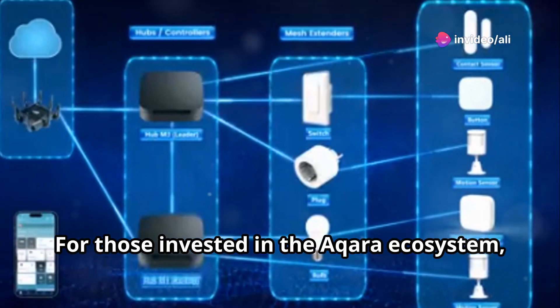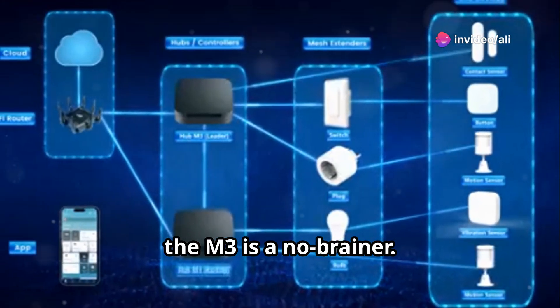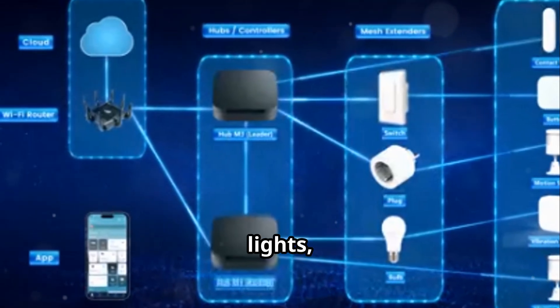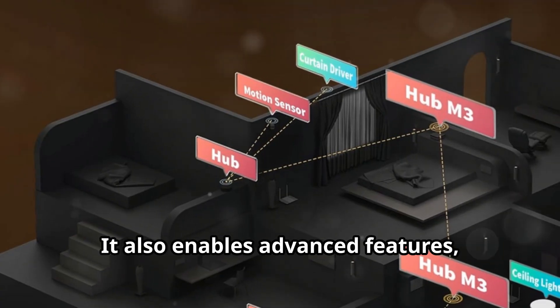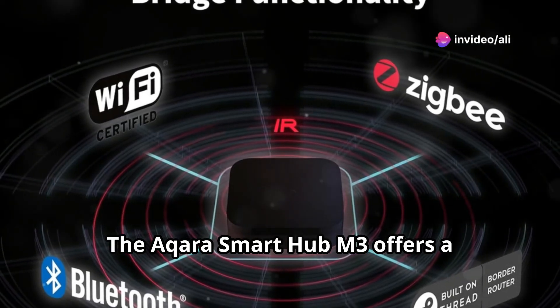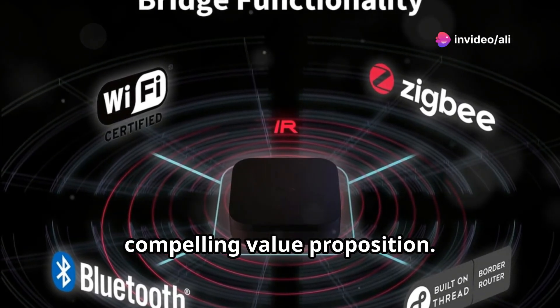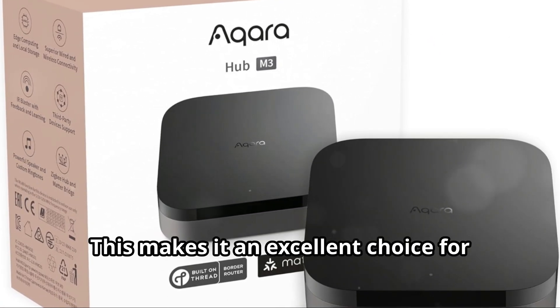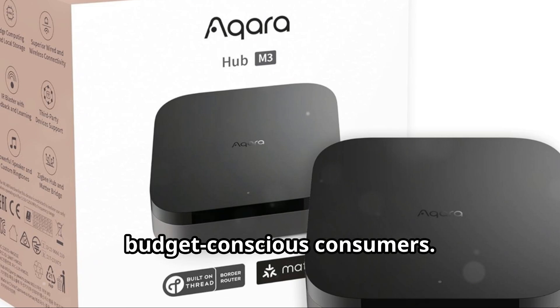For those invested in the Aqara ecosystem, the M3 is a no-brainer. It acts as a central hub for all your Aqara sensors, lights, and other devices, and enables advanced features like automations and scenes. The Aqara Smart Hub M3 offers a compelling value proposition, delivering on features, performance, and affordability, making it an excellent choice for budget-conscious consumers.